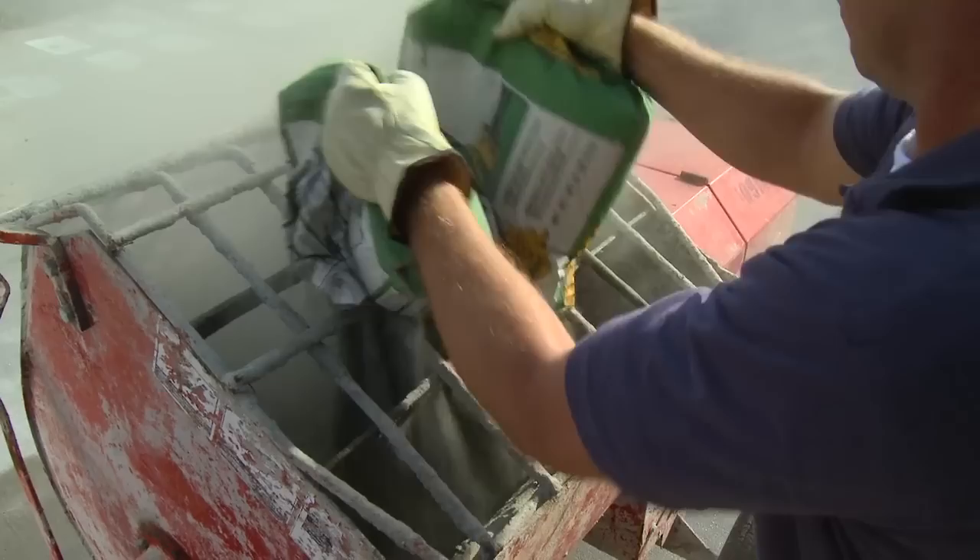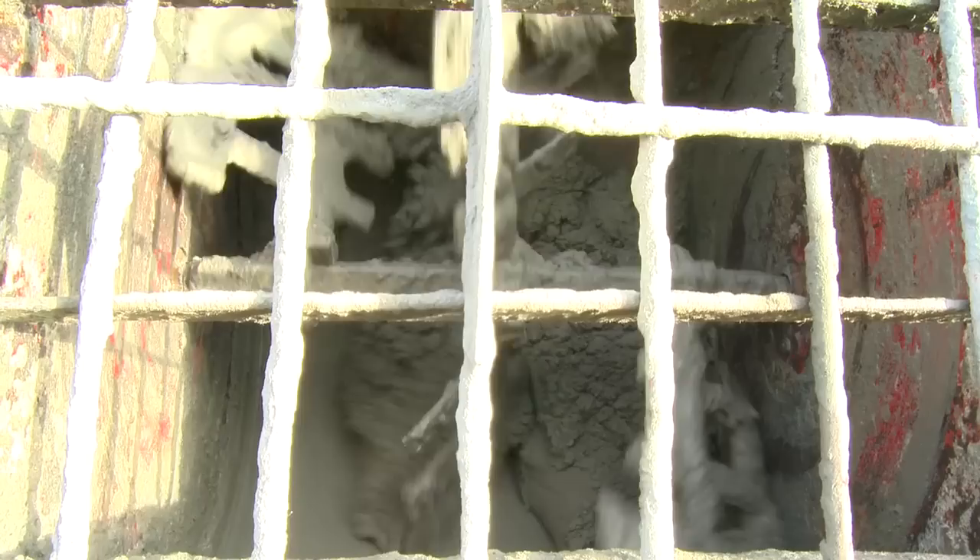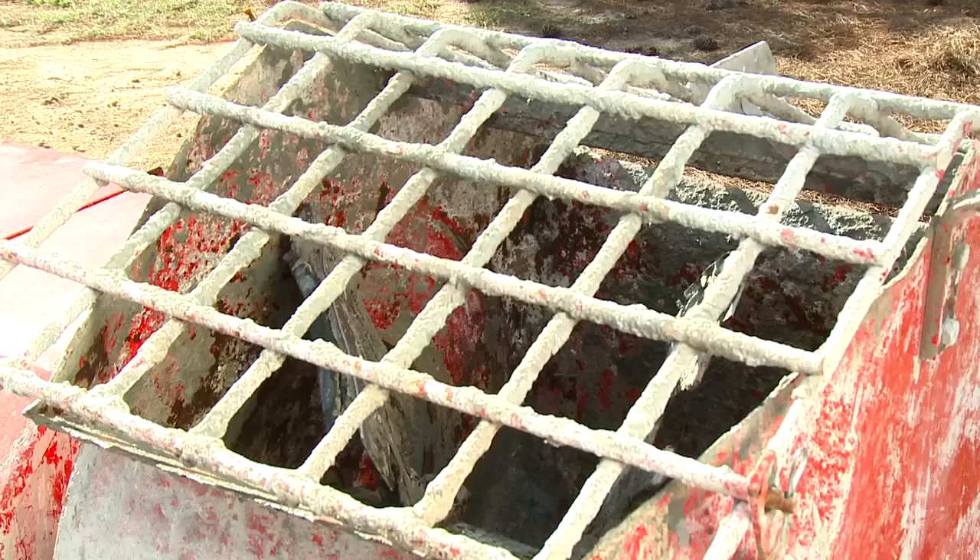Add the dry mix into the mixer and allow the mortar to mix for about a minute, then add the remaining water as necessary. Continue to mix for three to five minutes until a uniform, workable consistency is achieved, and then turn off the mixer.